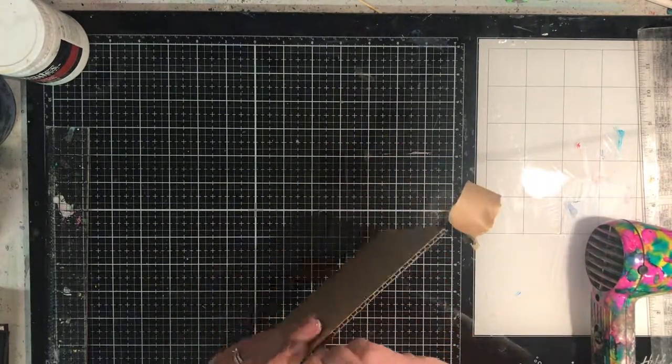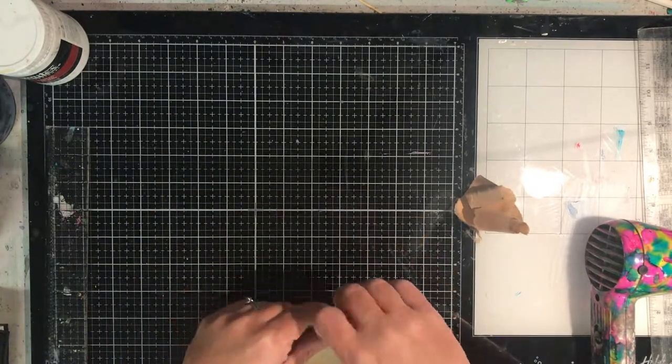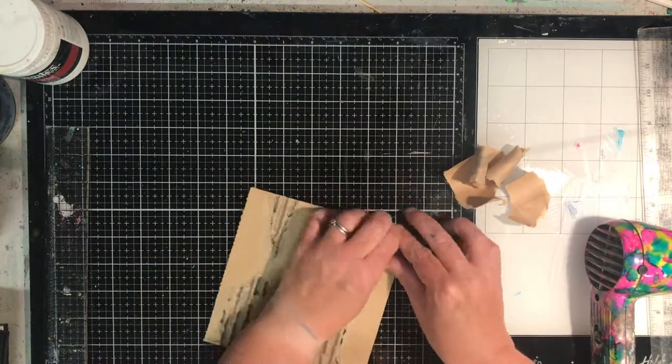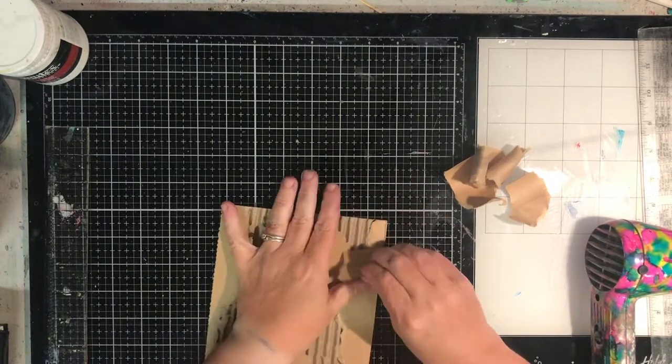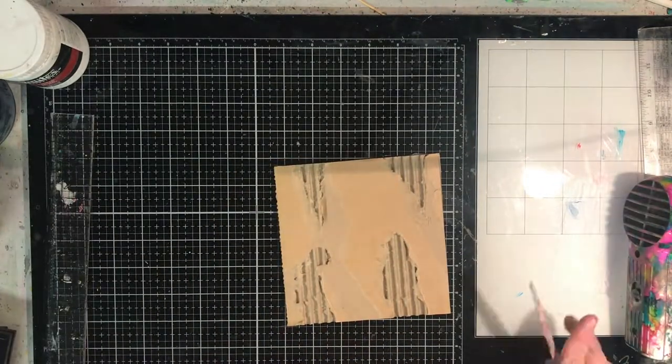I'm starting out with some cardboard box that I've scavenged off Christmas presents and I'm just tearing off some of the front cover using sort of random patterns and shapes to expose the corrugated effect of the cardboard.